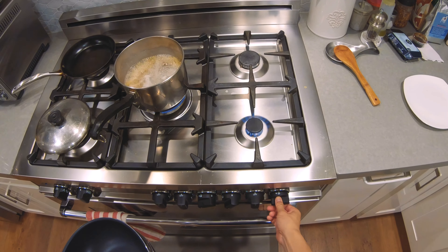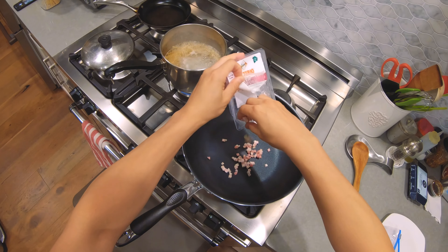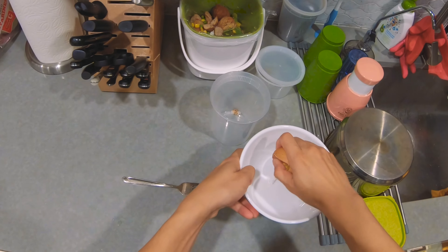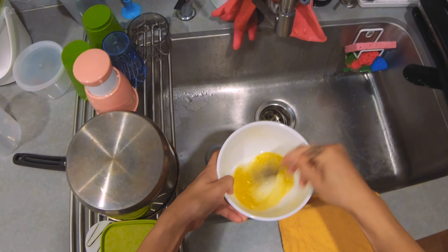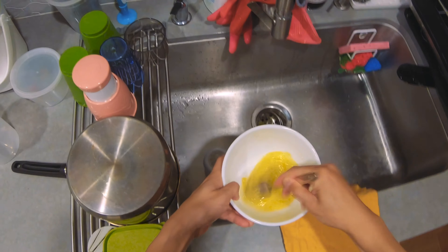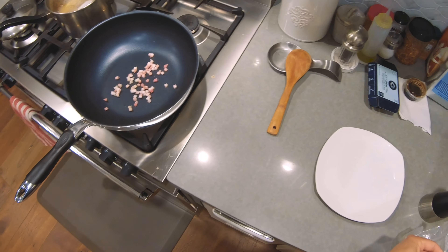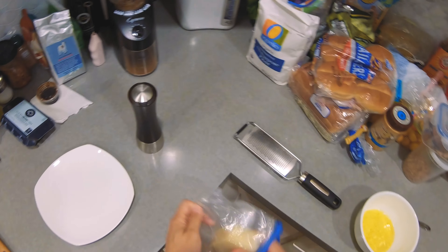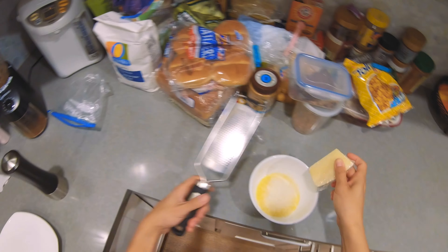Keep this on super low heat. Pancetta. Egg. Pecorino. Pepper.